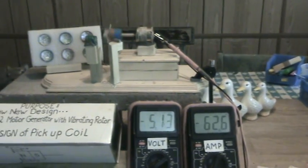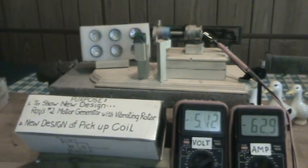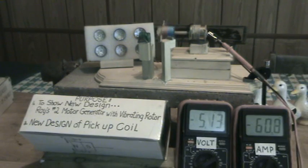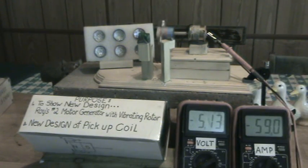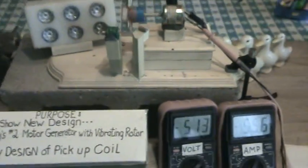The purpose of this video is to show a new design of Ray's motor generator with vibrating rotor, which was my first setup. This is Ray's number two motor generator with vibrating rotor, also to show a new design of the pickup coil. I'll go ahead and show you how it's all set up right here.